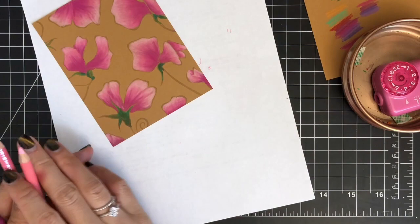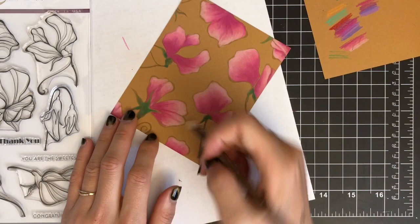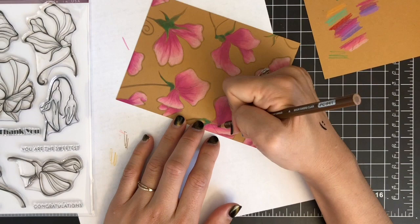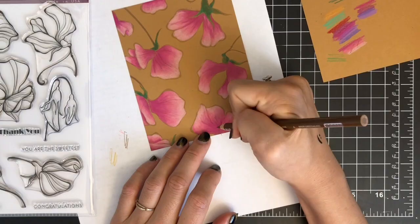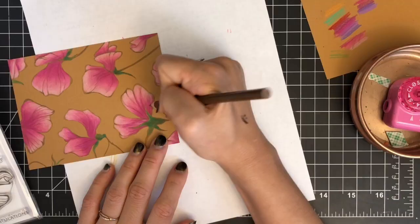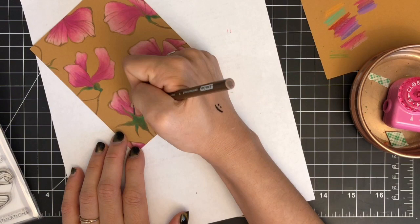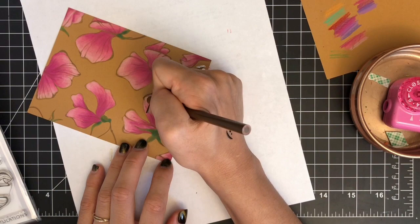My coloring is almost done. As I mentioned earlier, I was going to heat emboss the outline images with gold embossing powder, but I kind of like the look of the no-outline coloring, so I'm leaving it as is without heat embossing. Instead, I'm adding some shading and details using a brown colored pencil, especially where the petals are folded. I learned this tip from Cathy Couzins — I strongly recommend you give it a try as it makes a big difference and creates dimension and depth in your images.